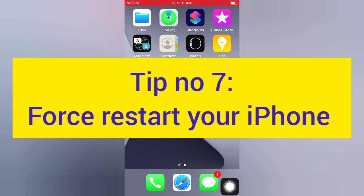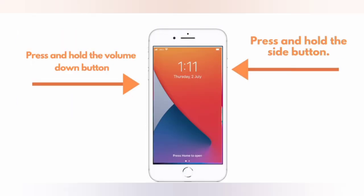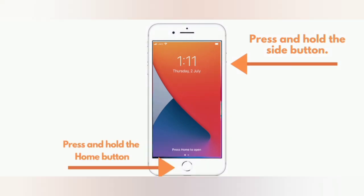Tip number seven: force restart your iPhone. For iPhone 8, 8 Plus, X, XS: press and quickly release the volume up button, press and quickly release the volume down button, then press and hold the side button. For iPhone 7 and 7 Plus: press and hold the side button and the volume down button. For iPhone 6 and 6 Plus: press and hold the side button and the home button.